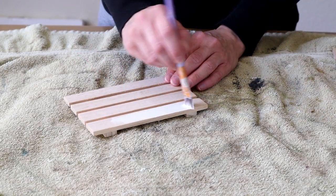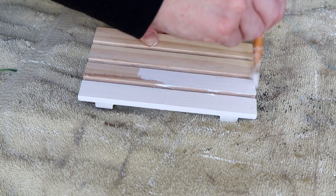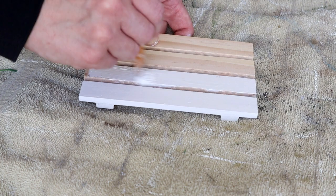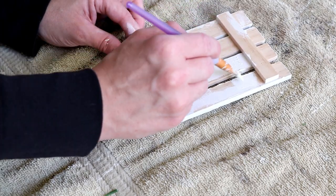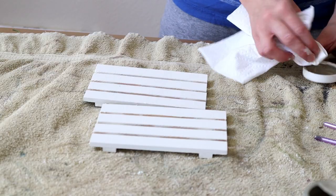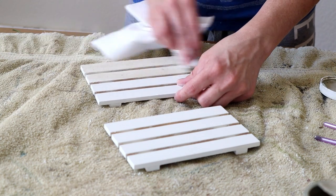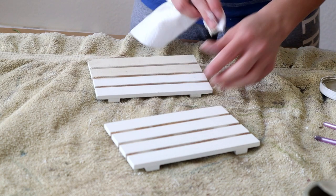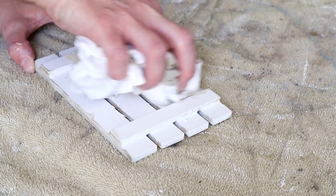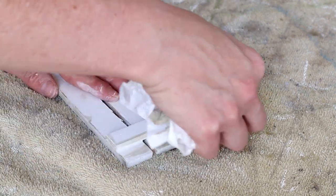I started by painting both of my mini wood palettes with Waverly chalk paint in the color Plaster. I wasn't worried about painting in between the wood slats too much because you're not going to see those later on. I did one coat of paint and also painted the back side of the palettes. Once that paint was completely dried, I took some paper towel and Folk Art wood tint in Gray and applied it like a stain — just wiped it on and wiped the excess off. I'd recommend using an old towel instead of paper towel, as the paper towel can break up.